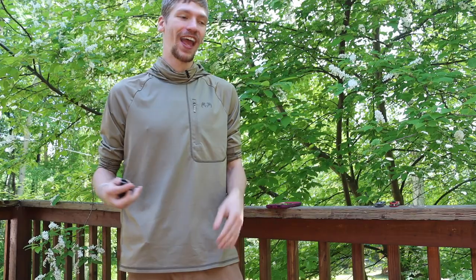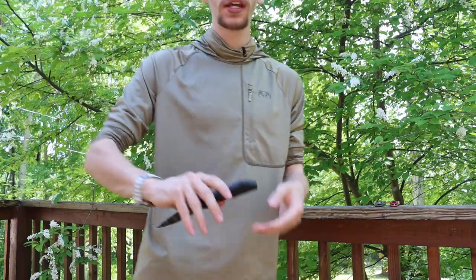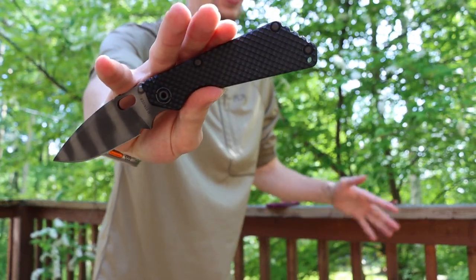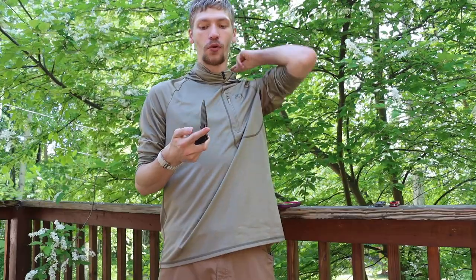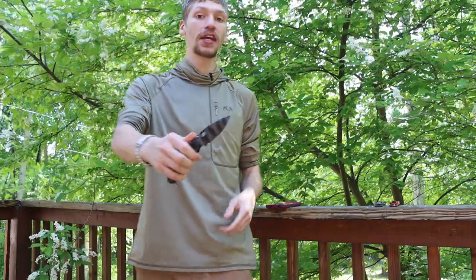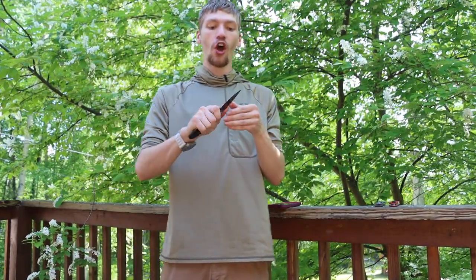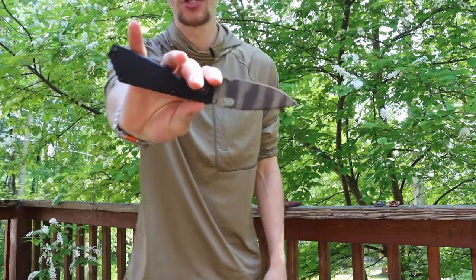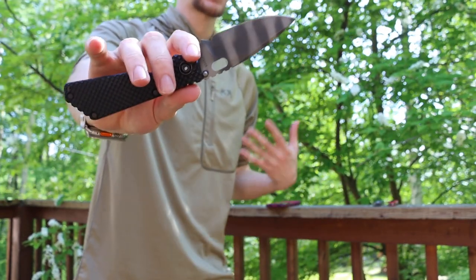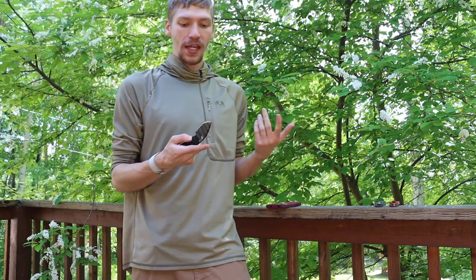Lastly, and honestly not any cheaper than the other two, is a hard-use outdoor blade. For an outdoor blade, I'm likely going to pair this folder with a fixed blade that is robust and can handle serious chores, but for the folding knife this would have to be the Strider SMG — just because it is a more tank-like blade that can take a beating and is genuinely built for hard use. The Strider SNG would be my choice for a wilderness, outdoors, hiking, or camping blade.